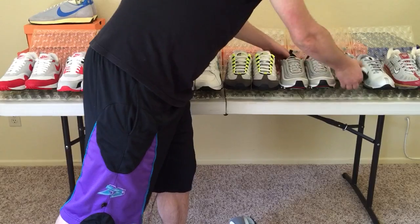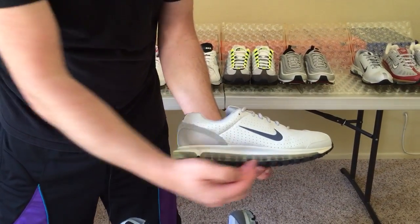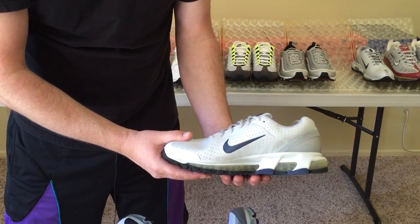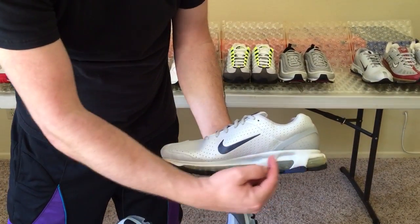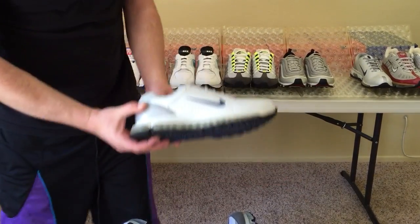From the 97s, let's look at the Air Max 2003s. Again, we have visible air from the heel all the way to the toe. The air bubble looks different on this shoe than the 97 — it's kind of split up — but it's a very cool, underrated, and under-retroed pair of Air Maxes.